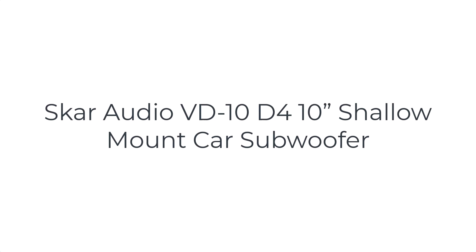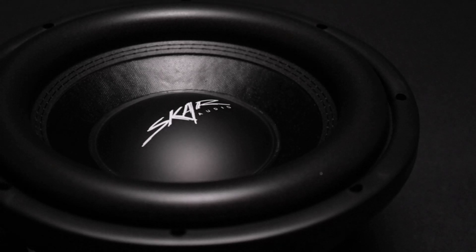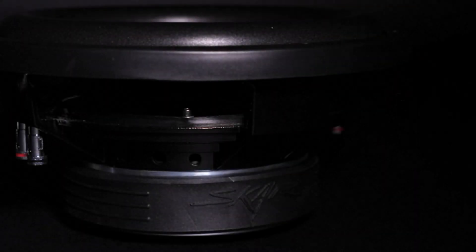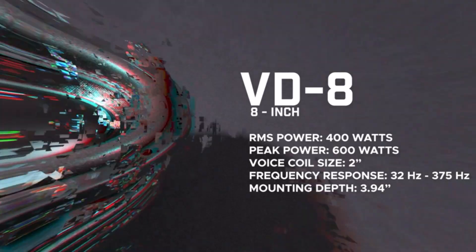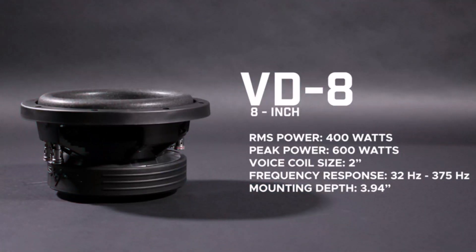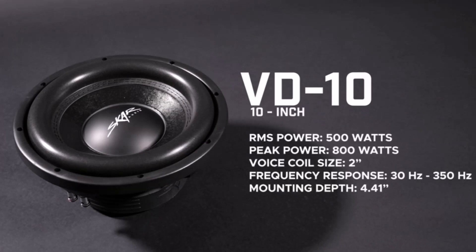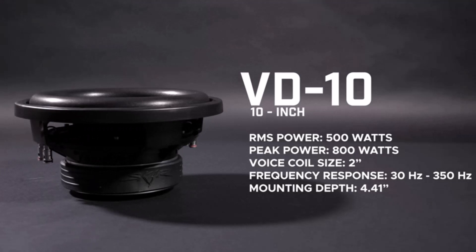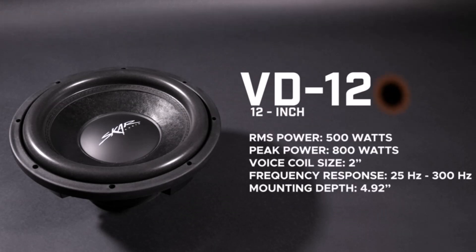Number one on the list is Skar Audio VD. When it comes to shallow mount 10-inch subs, the Skar Audio VD-10 is an excellent starting point for upgrading your car audio. Its $40 price tag is perfect for those on a budget who still desire high power and performance. You get 500 watts RMS peaking at 800 watts. Moreover, you get wiring flexibility and the most out of your amp thanks to its dual 4-ohm voice coils. Skar makes its coils from copper while stitching its pressed paper cone and foam together, ensuring hard-hitting bass over the long term. Overall, Skar delivers accurate and deep bass with its compact design.